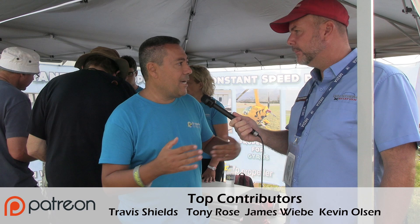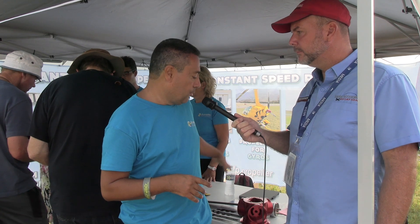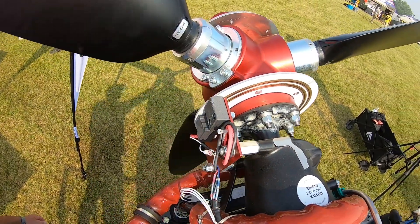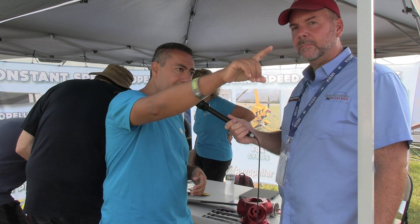What does this system weigh compared to competitors? Our system is light compared to other constant speed systems. We start from 8 kilograms depending on the blade weight. Our two- or three-blade with Windrive is around 8 kilograms — that's about 16 pounds — and we reach a maximum of 20 to 22 pounds for the big blade, like the one installed on the aircraft from KFA.